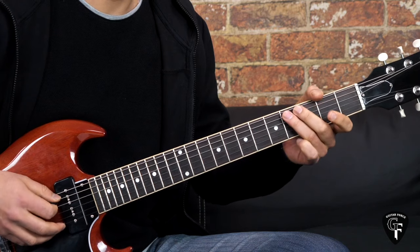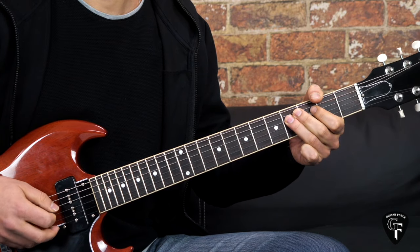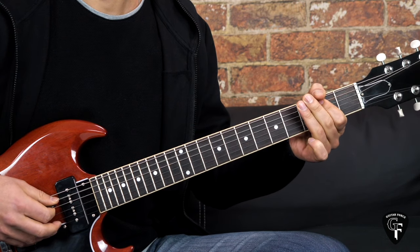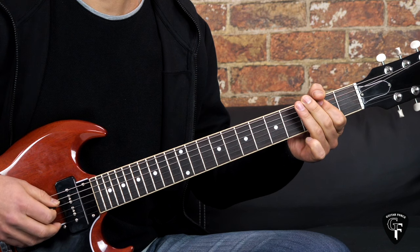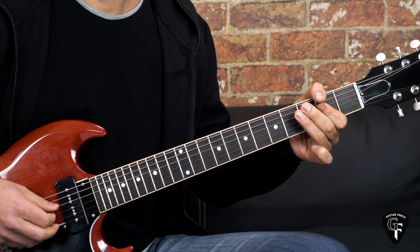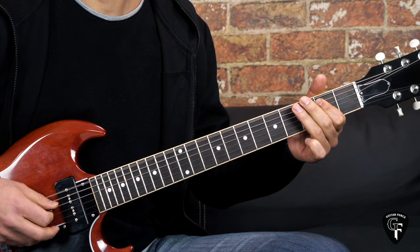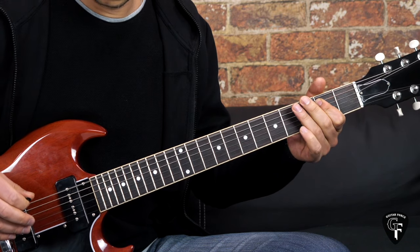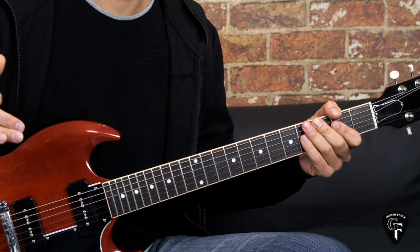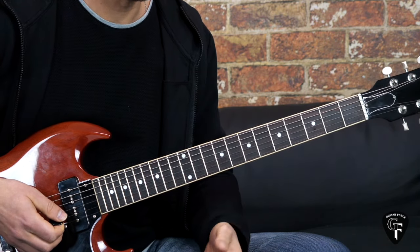One more time the whole thing is going to go like this - with the D string. Then we go to the 2nd fret level and we're going to play the 5th fret.